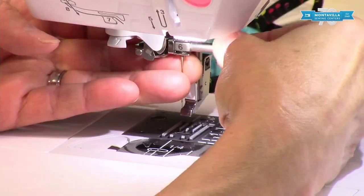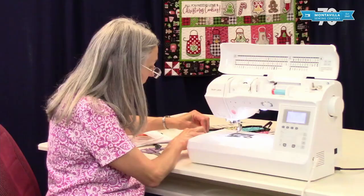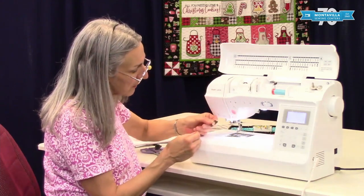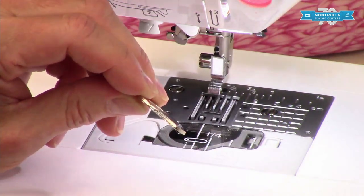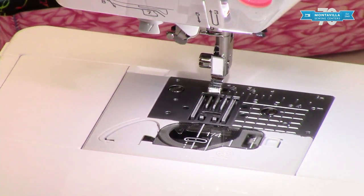I'm going to take the needle out and loosen the little screw. Now the needle's out of the way, and I'm going to park it in my little sewing basket so it's out of the way. This is one of the screwdrivers that comes with your machine — it's a special wide screwdriver for these wide screws that are on your Baby Lock machine.